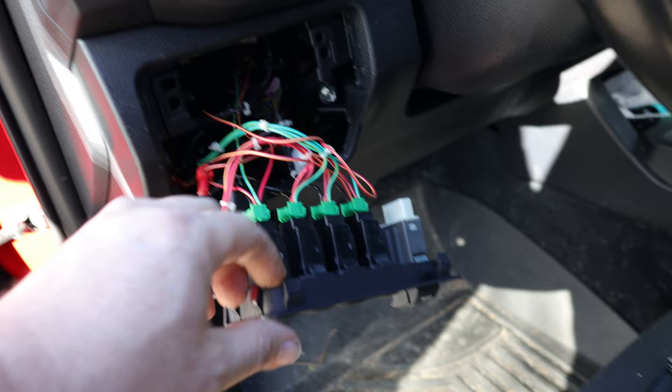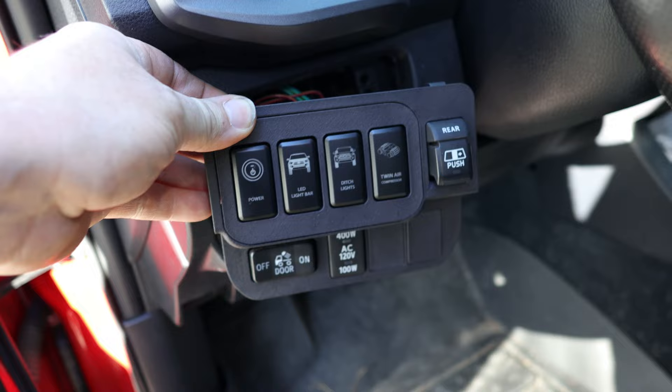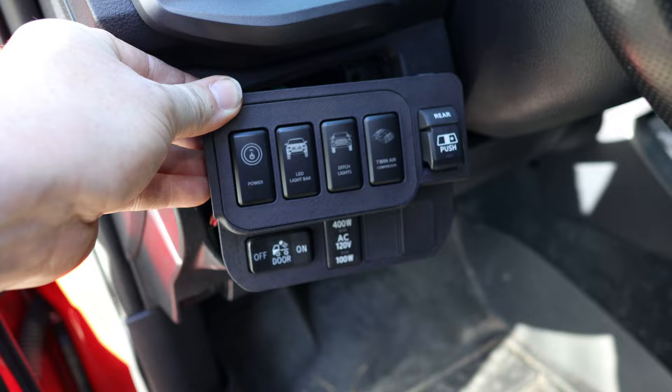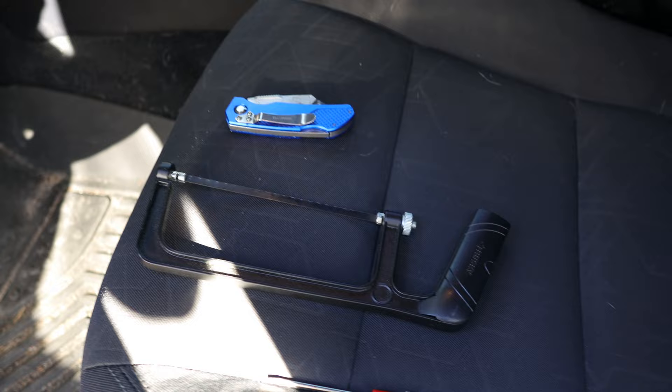Then you're going to have your regular option. Your regular option will not say no-cut — it will just show the option for the switch panel and module insert. This one, for example, is a regular option, so that means I need to modify the dash behind this trim panel. I'm going to use either a box cutter or this little hacksaw that I use for metal.